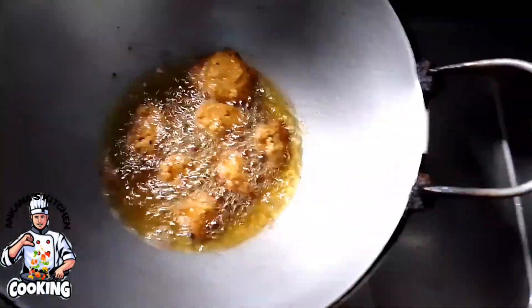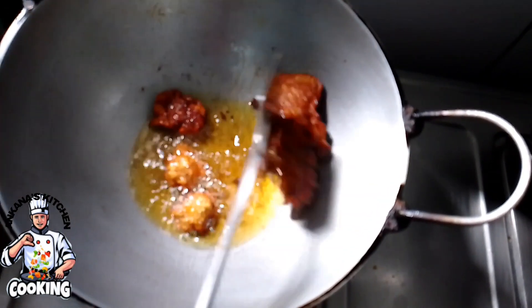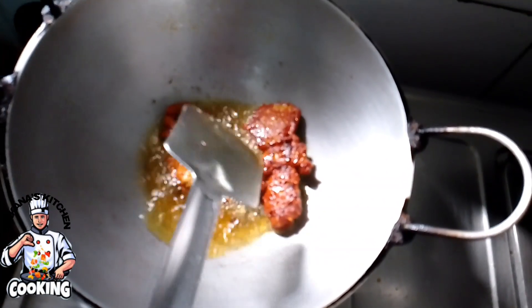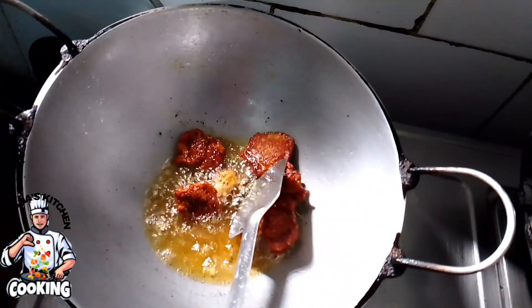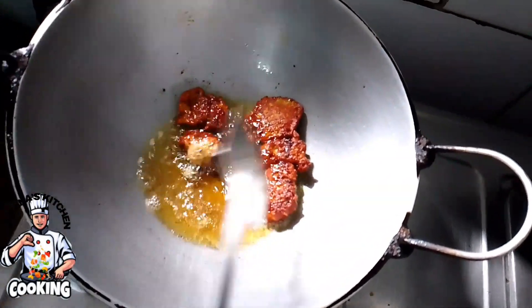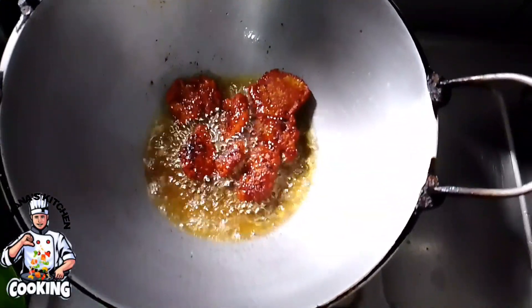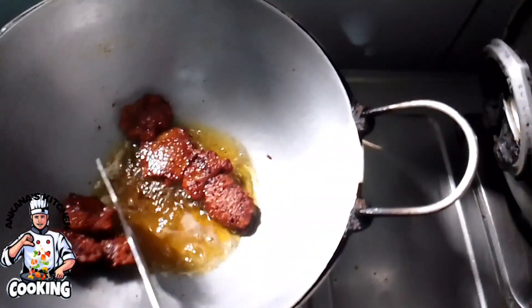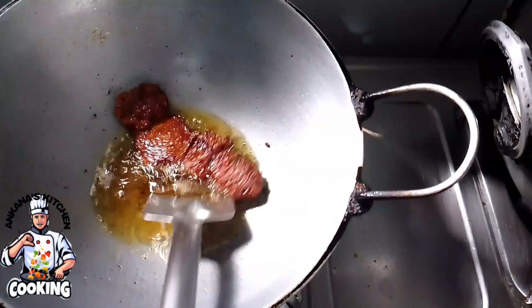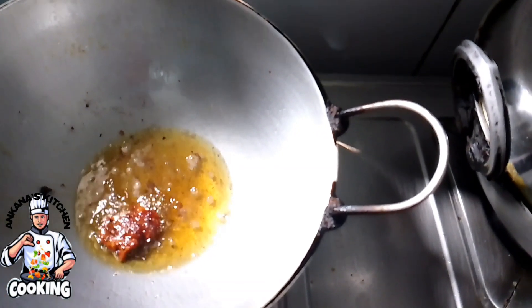যেটুকু ছিল সব আমি প্রায় একা করে দিয়ে দিচ্ছি — একটু করে আমার ভাজাও ভালো হয়েছে। দেখে না কালারটা কিন্তু সুন্দর তো এসে গেছে, কিন্তু বেশ মচমচে লাগে। কালারটা দেখো কতো সুন্দর হয়েছে — সব পুরো হয়ে গেছে, এবার আমি তুলে ফেলছি।